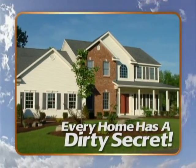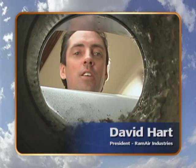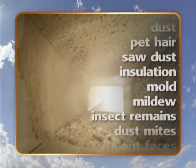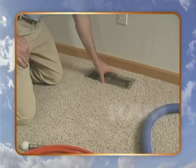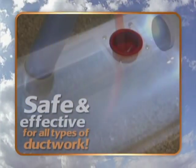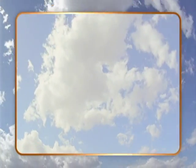Even the cleanest homes have a dirty secret. Look down here — see all this? As soon as your heater or air conditioner comes on, all this is going to end up right back in the house, and you don't want that. Recent studies suggest that indoor air pollution is responsible for over half of all illnesses. With a thorough cleaning using the patented RamAir system, the air you breathe will be free from dust, allergens, and irritants that can cause respiratory problems. Call us today for a quote and start breathing cleaner air tomorrow.